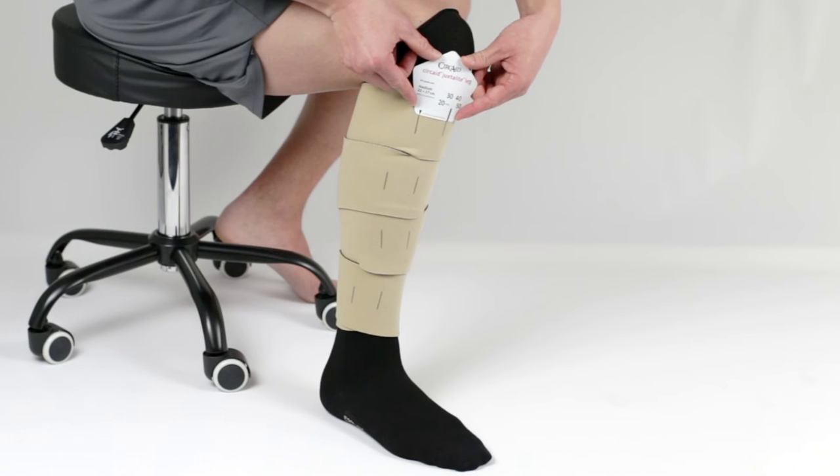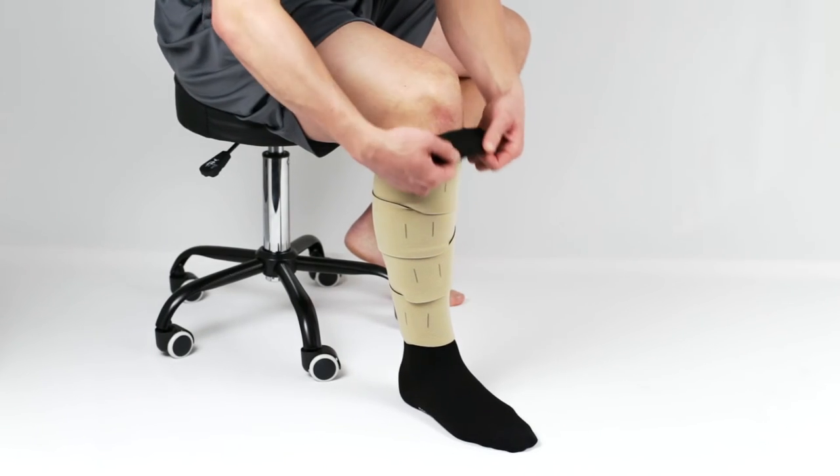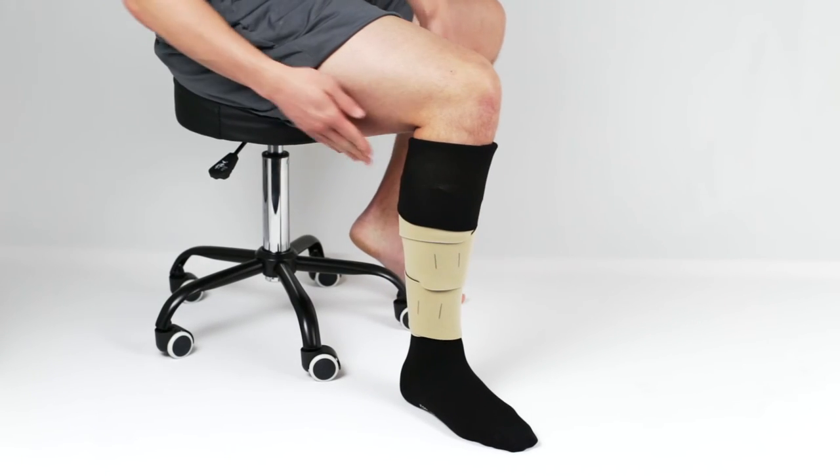Once the correct pressure is set using the BPS cards, you may fold the top part of the CircAid Compressive Undersock over the top of the CircAid JuxtaLite garment. Ensure that there are no wrinkles in the garment.